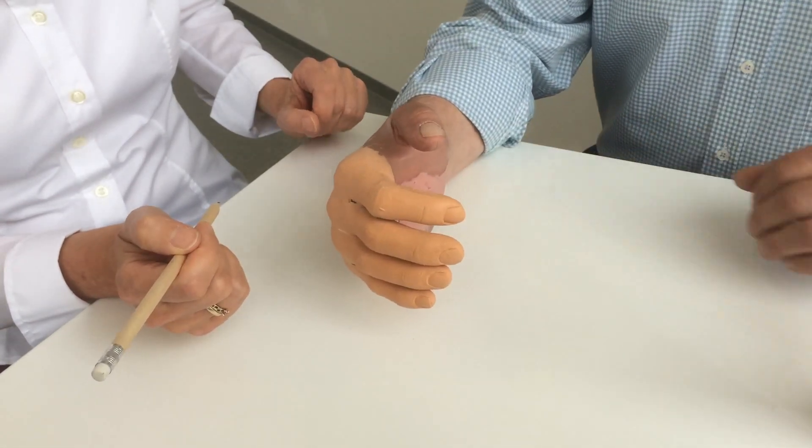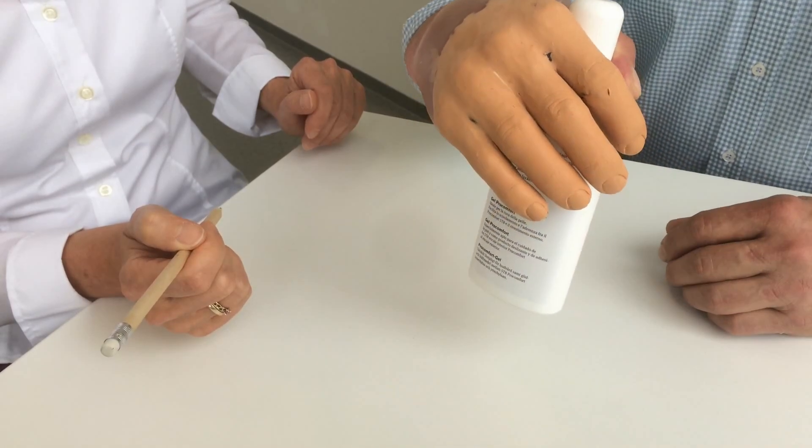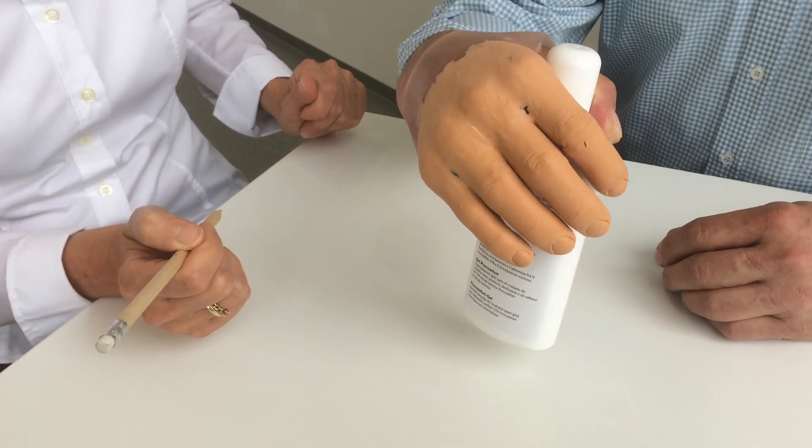Please try to grip the bottle again. Great, now I can grip and hold the bottle better.